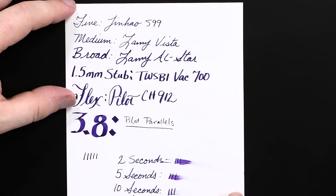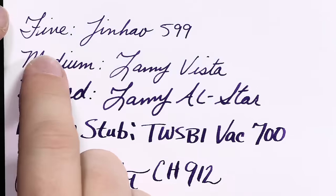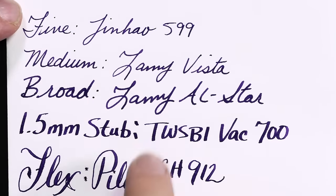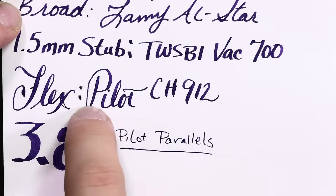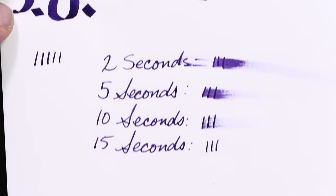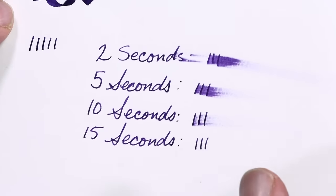And then cheap paper — here's my Staples 75-gram, bottom-of-the-rung copy paper. There is a little bit of feathering, but not very much. This ink actually performed well even up to the 1.5-millimeter stub on this paper in terms of feathering. You do get a little bit of feathering on the flex, but even on the 3.8mm, not a whole lot. Dry times are long for cheap paper — usually on cheap paper they're about five seconds; this was actually on the long side at 15 seconds. On the backside you start to see a little bit of bleed-through on the broad, getting worse at the 1.5-millimeter, but surprisingly well-behaved overall on this inexpensive copy paper.